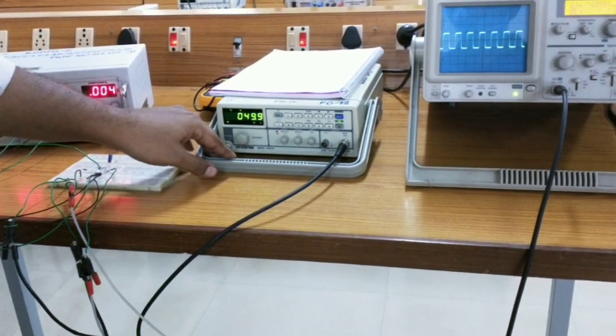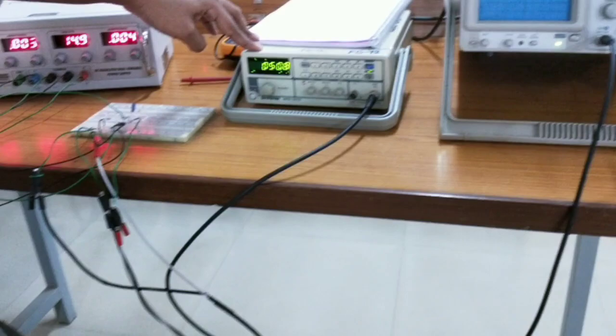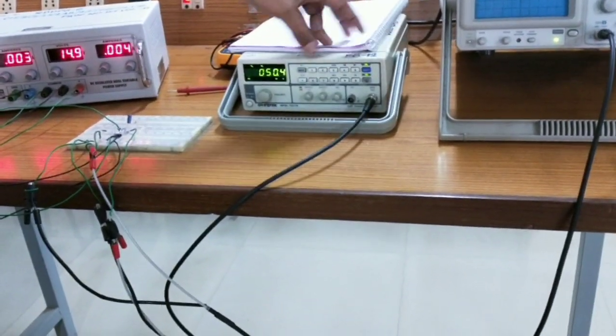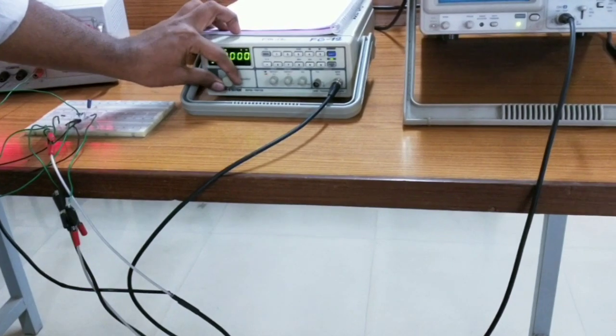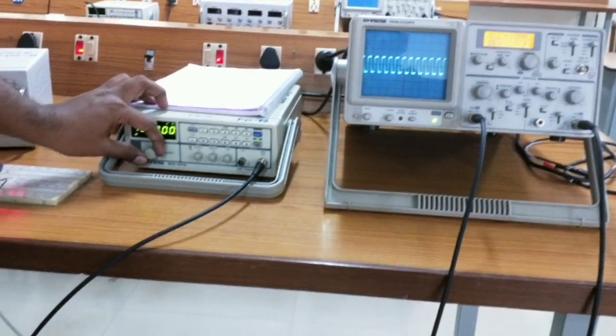So what I am doing is, I have set the input voltage as 50 millivolts. Now I am switching to frequency display and varying the frequency to observe the response.